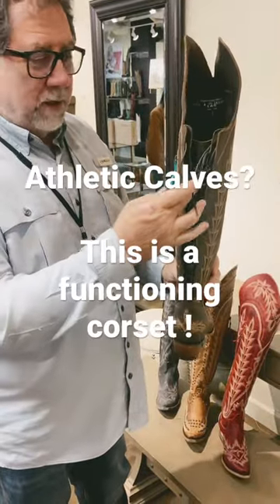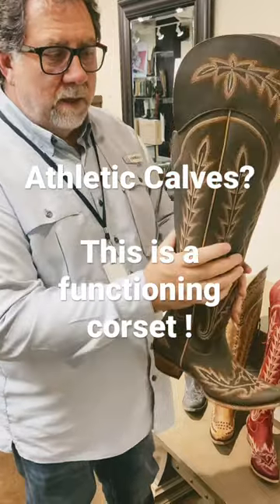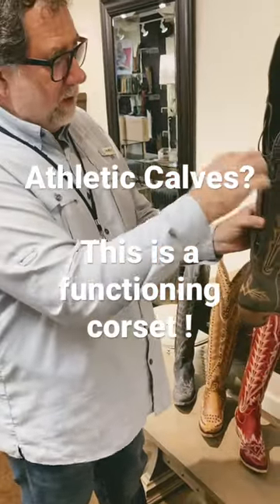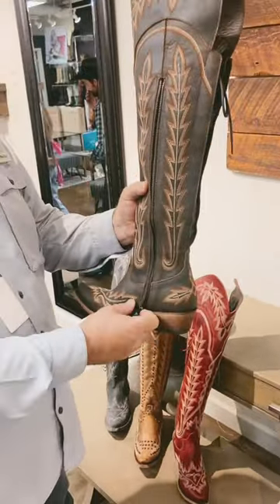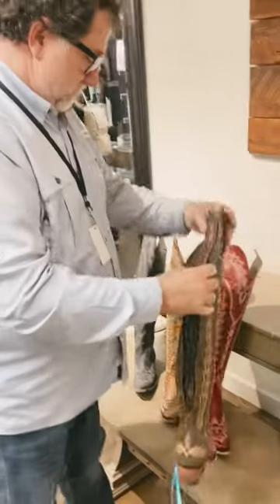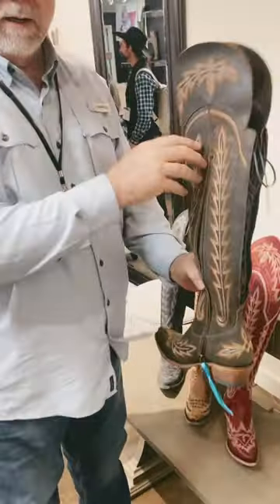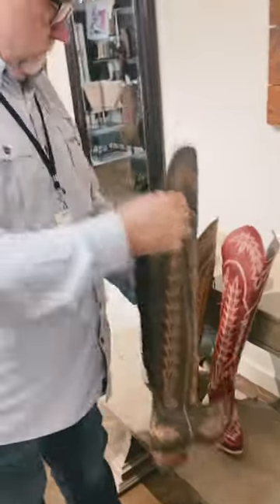This is a functioning portion — you can bring it in if you need to, expand it, and once you've set it you tie it, and then you're in and out with the zipper. It can go as wide or as small as you need. It goes as big as you need it to go — amazing. That helps a lot of the girls, because sometimes we have some athletic calves, right?